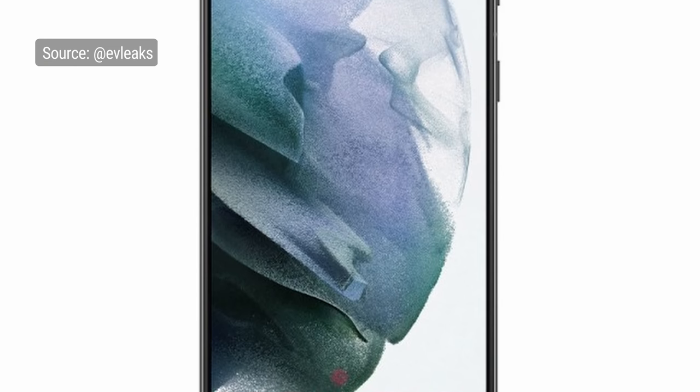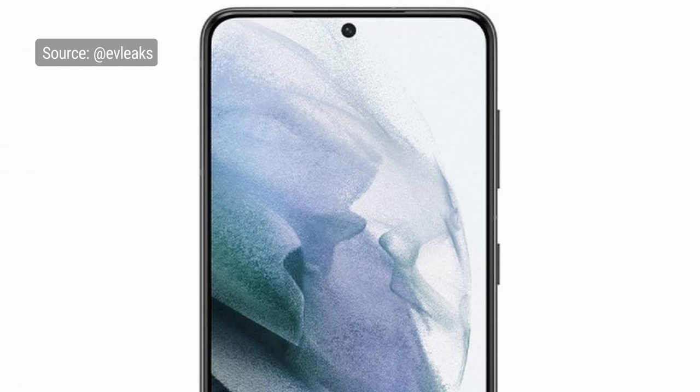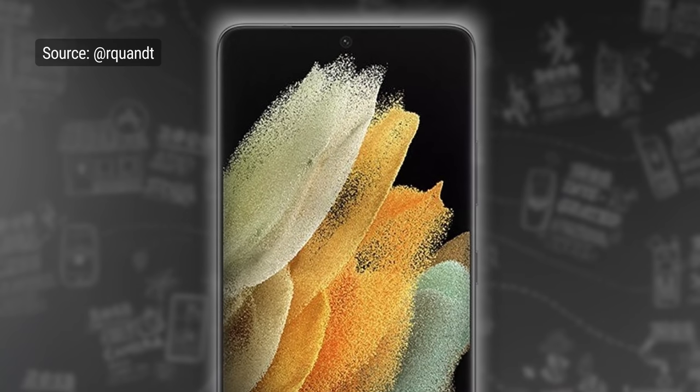With no downgrade in resolution like last year, the S21 and S21 Plus have a 1080p resolution, while the Ultra is QHD — all at 120Hz. You get an under-display fingerprint reader, but there is a small punch hole for the selfie camera, as there's no under-display tech in this department yet. The S21 and S21 Plus have a 10MP selfie cam, and the Ultra's is 40MP.